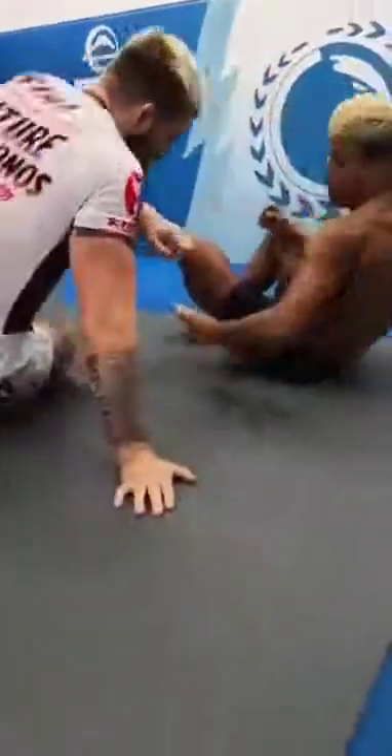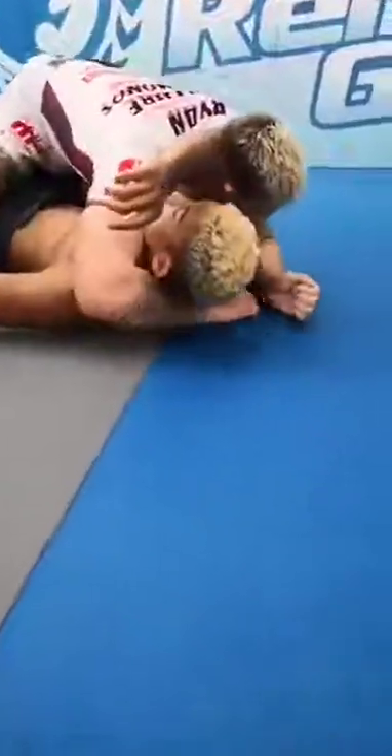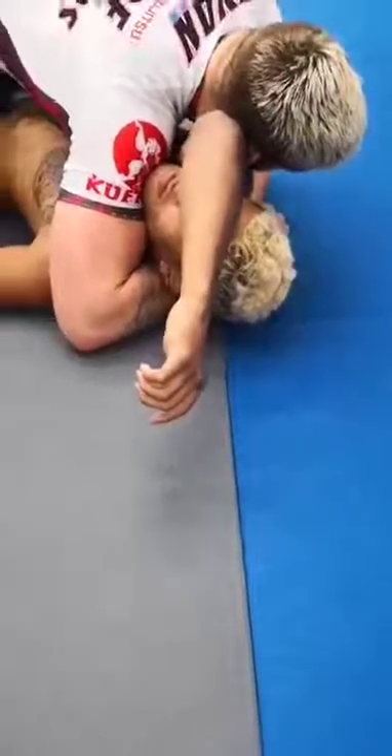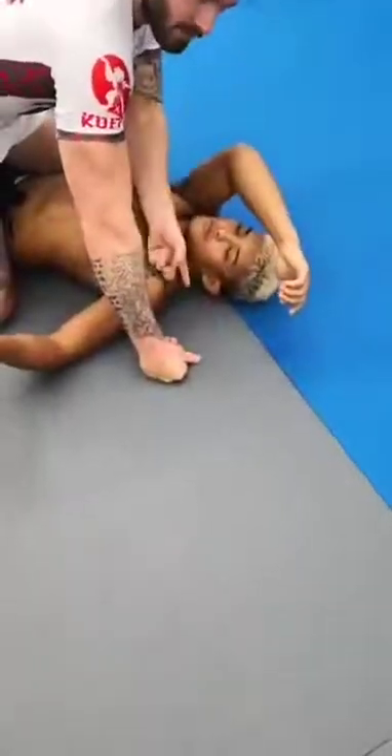It's the same thing when you strangle your partner with your arms. If my right elbow — the crease of my right elbow — won't connect to his neck, I'm never going to strangle him. So I have to create a strong connection of my elbow to the side of his neck.